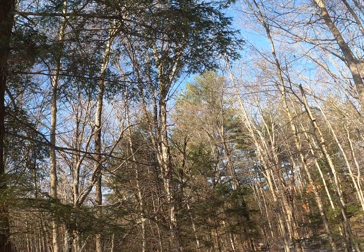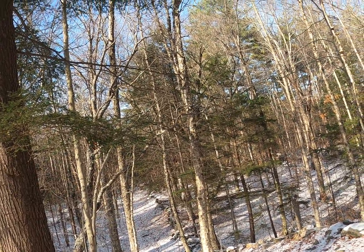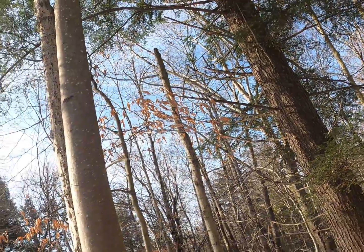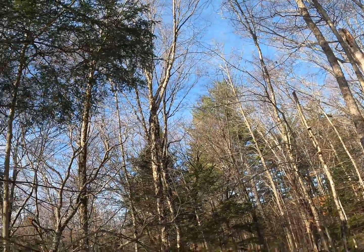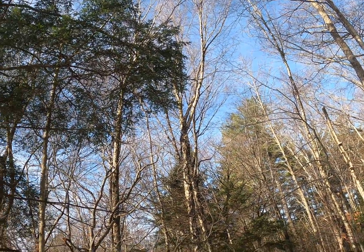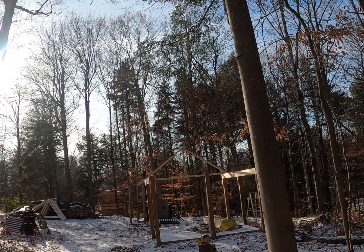Good morning students, this is Thursday November 19th and we're in my backyard. Before our normal class time would start, you can see yesterday we had a little bit of snow in the morning and it was cold all day, so we've kept that snow. There's the sugar house I'm building.